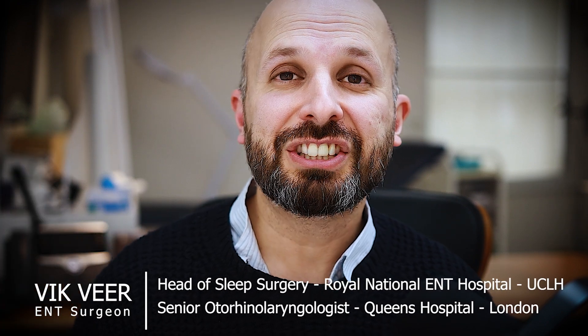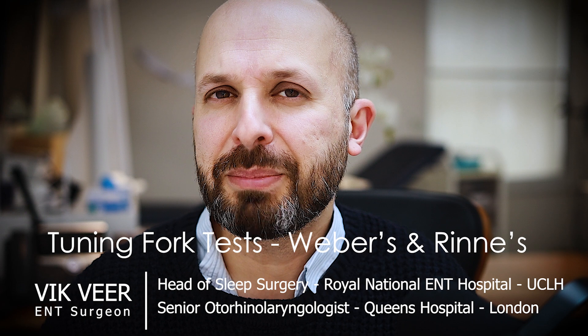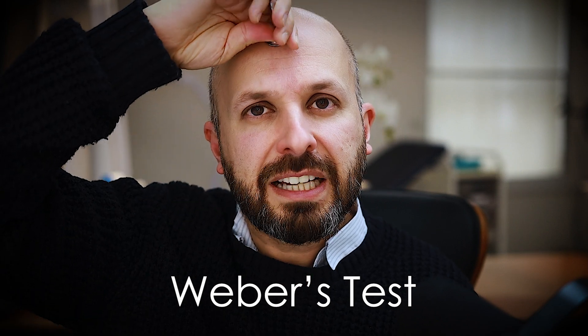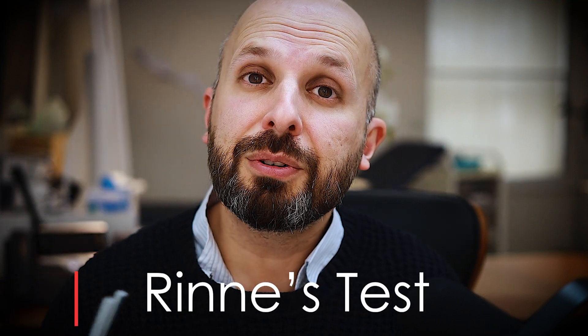Hi, my name is Vic Veer, ENT surgeon, and today I want to tell you about tuning fork tests. It's mostly for doctors, but maybe some people who aren't doctors might be interested as well. There are only two I'm going to talk about: the Weber's test, which makes you look like a Teletubby with it sticking up like this, and the Rinne's test, which is on the side like this. I'll go through them one by one.